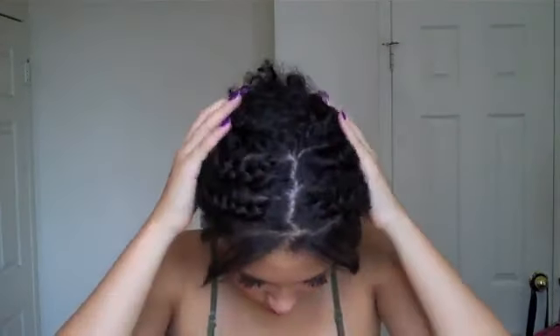Hey guys, so today I'm going to show you how I apply my straight lace wigs and make it look as natural as possible. As you can see, I have crazy braids in my hair — it doesn't look very neat, but it takes the bulk away. In the front, I do have my hair straightened a little bit around the perimeter using a heat protectant. This is because I blend in my hair along with the wig to give it the natural look.